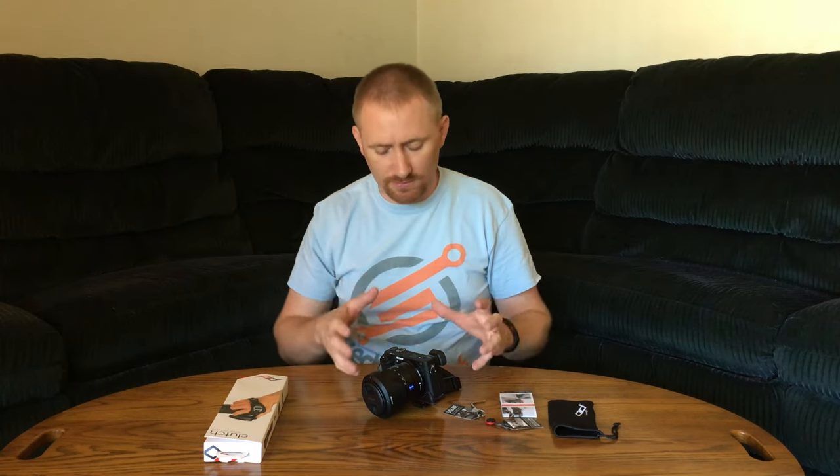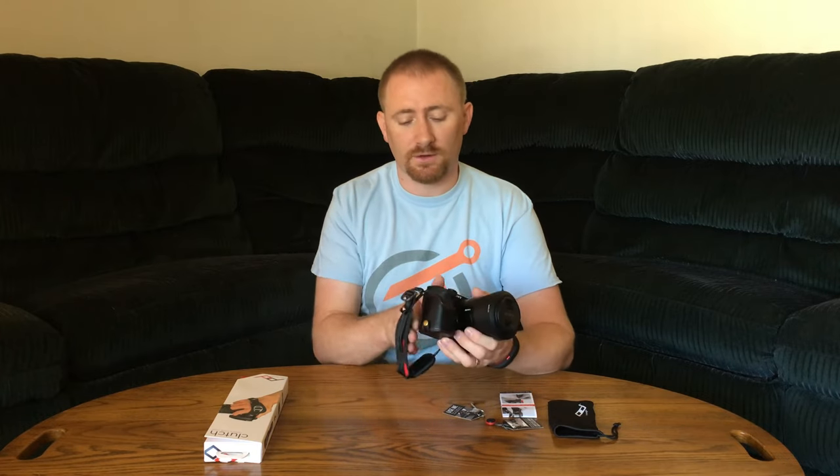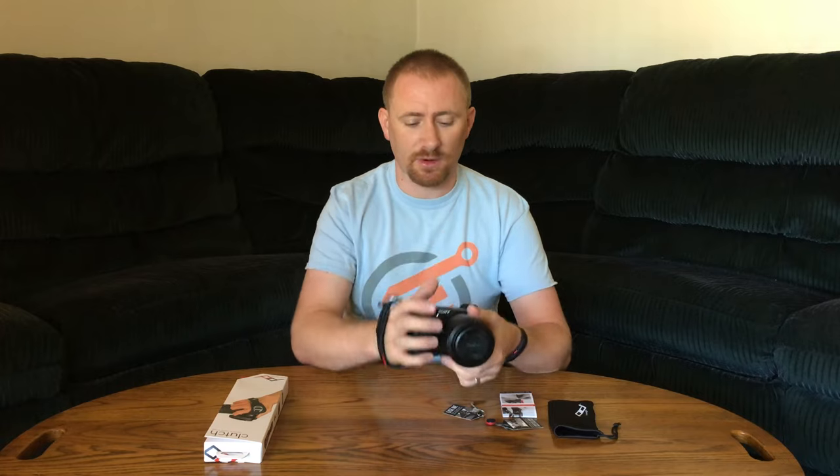I had a 70D — it worked great on that for the short time I had it before I sold the camera. I also tried it on a friend's T6 and a Nikon A5300. It worked pretty well. On the Sony mirrorless cameras the camera itself is a little small, so while it works, I'm not going to say it's the most comfortable for that specific camera shape.